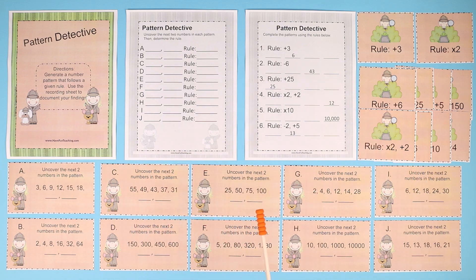This activity is included with your Have Fun Teaching membership, or you can just buy it individually. With a Have Fun Teaching membership, this is included along with thousands of other activities, worksheets, songs, videos, workbooks, and flashcards. Your kids are going to love it.